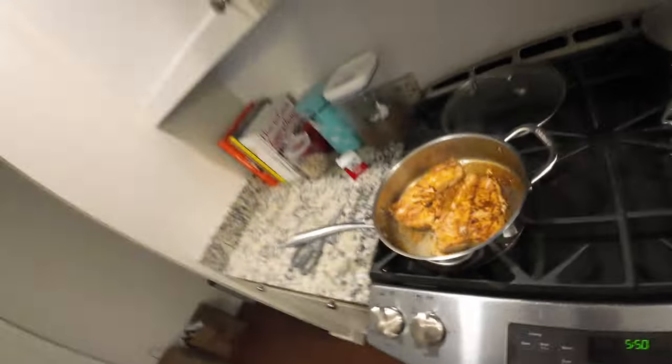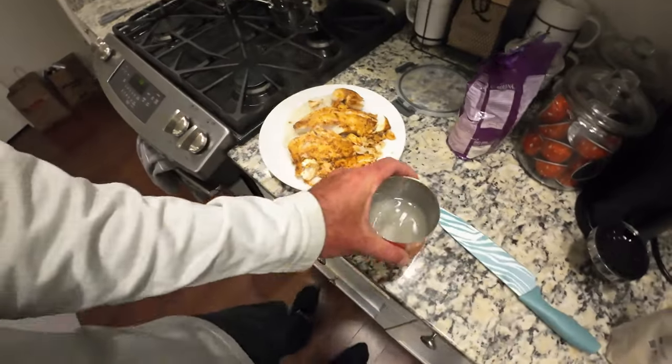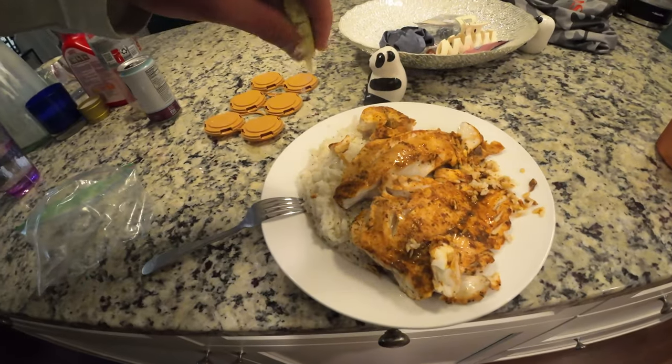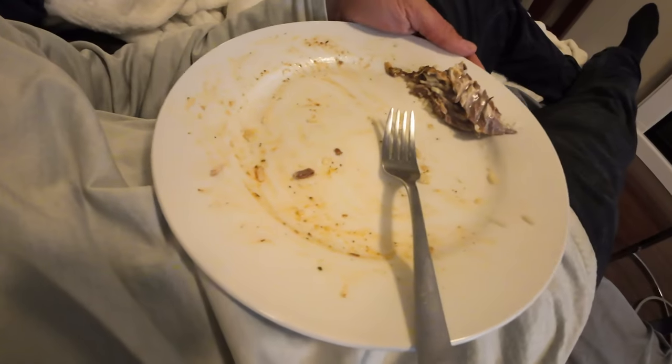Oh god, that smells good — look at that! Yes please. Look at that, folks. Finishing touch — some lime. Might as well hit the rice with some lime too. Blackened striped bass and rice — exceptional, folks, exceptional. We ate half the bass and all the rice. I'm sad that that's over.